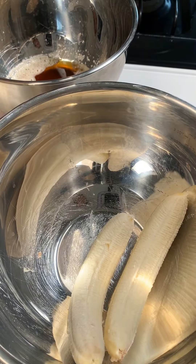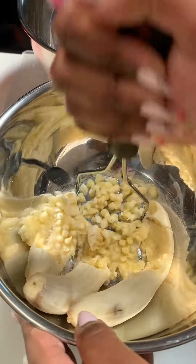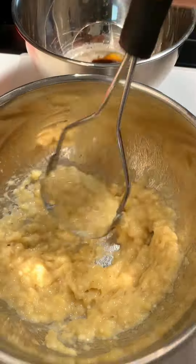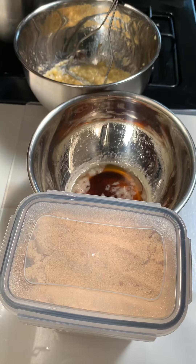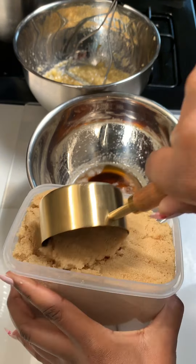While the butter is cooling, go ahead and crush your bananas. I'm using three bananas. If you go to my website jammingcuisine.info and look up any of my recipes, you can shop all the ingredients through Instacart and have them delivered straight to your front door or pick them up.